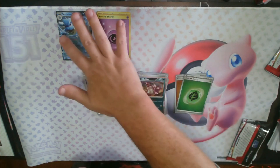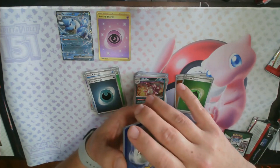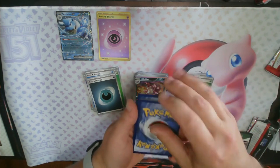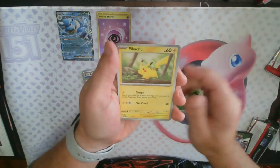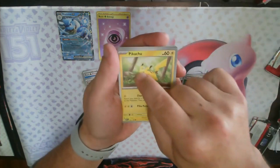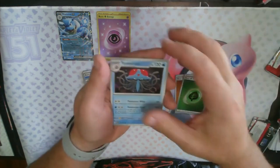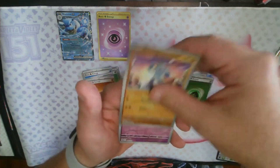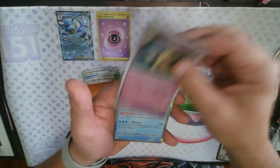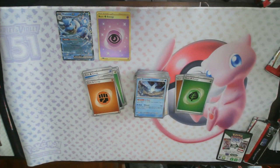Looks like we're about halfway through the packs now. I am very happy with this, don't get me wrong, but we definitely want more hits. Fighting Energy, Poliwag, Pikachu — our good luck charm, come on buddy — Farfetch'd, Shellder, Tentacruel, Snorlax, Sandslash, reverse holo Machop, reverse holo Kadabra, and an Articuno. Definitely didn't have the Articuno — I think the only legendary bird I have is Moltres, maybe.